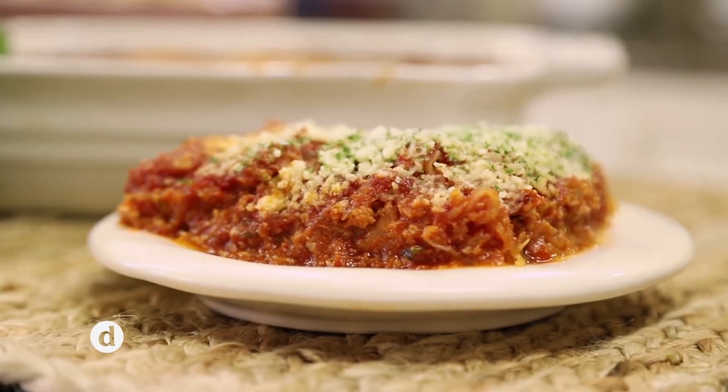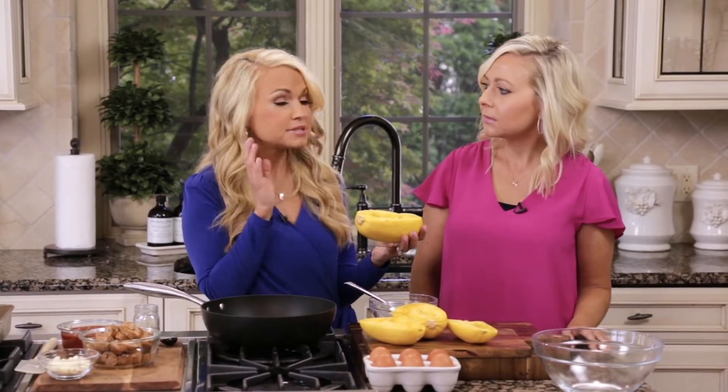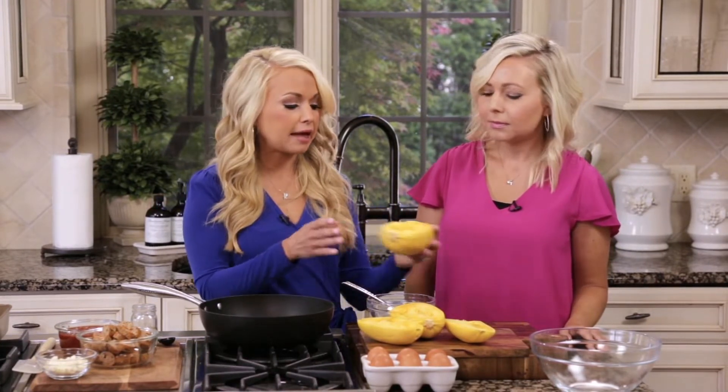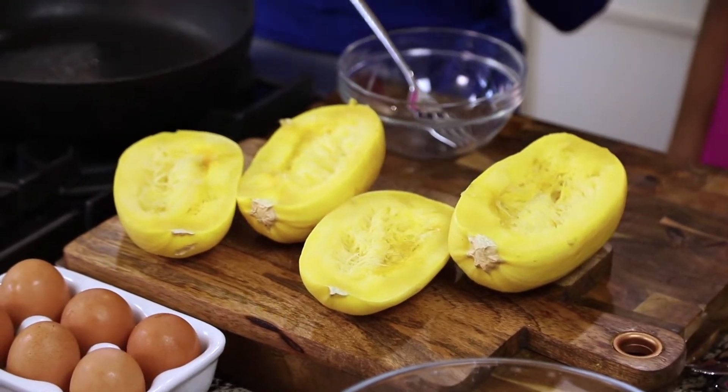I'm going to tell you what I did first. I simply pierced it with a knife a few times, stuck it in the microwave — easy — five to ten minutes until it's soft. When you can see that the strands are kind of soft and loose, then you know that it's done. So you can cut it in half and let it cool a bit.